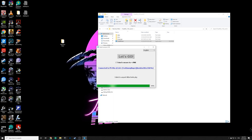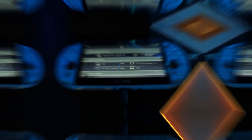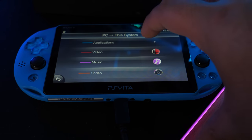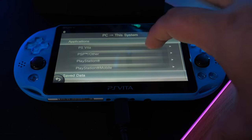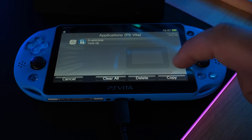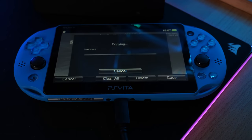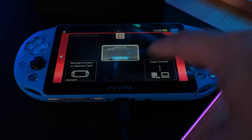Once it's done on the computer, head back to the Vita and click PC to PS Vita System > Applications > PS Vita, then install HENkaku and click Copy. Click OK and once that's complete, exit out.